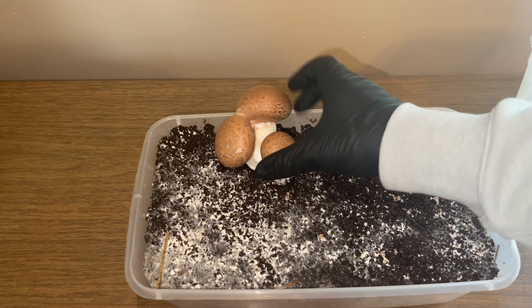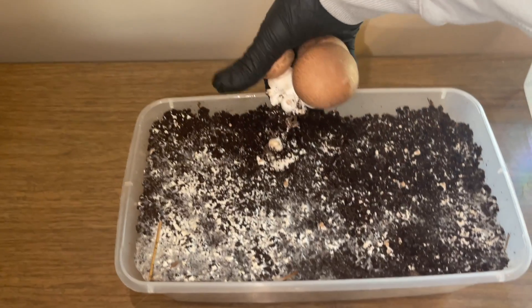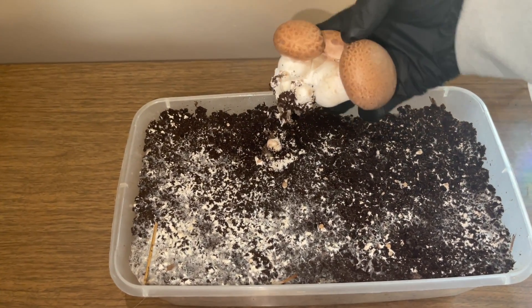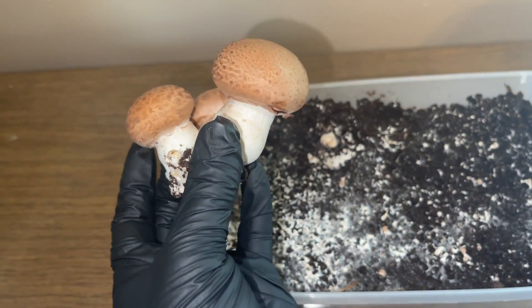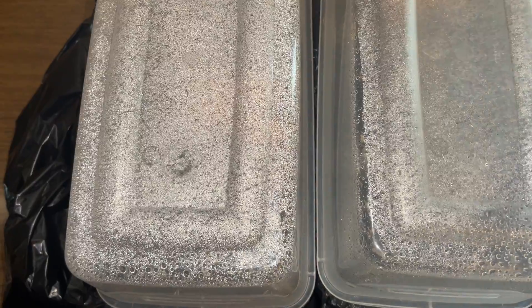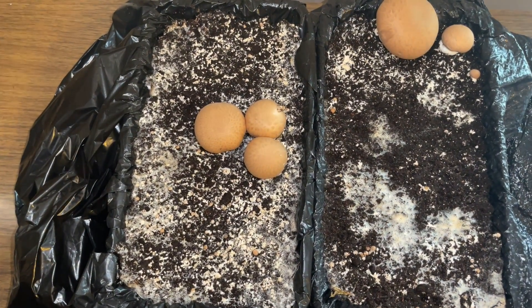I did experiment after harvesting the mushrooms by adding more of a casing layer on top of all the little bumps and it did work. A lot of the mushrooms started coming up through the second casing layer. For other bins I added more water on top and that is also working. So if you have a problem with them not fully developing, add more of a casing layer or add more water.